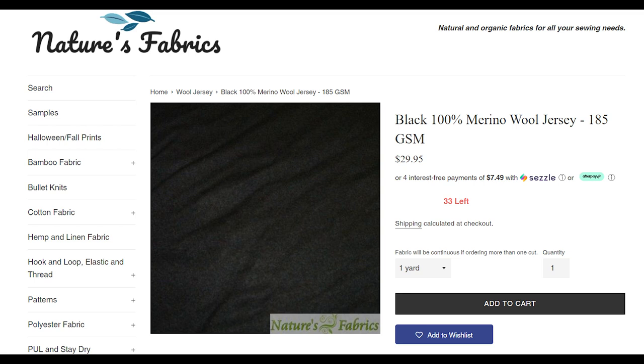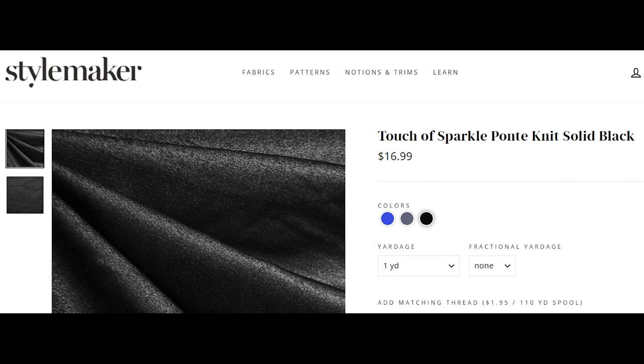Wool jersey is not cheap, but you want to make sure you get one that is soft because wool can be itchy. Over at Style Maker Fabrics, I thought it would be fun to have this sparkle ponte knit — if you want a little bit more fun or sparkle, this is awesome. I actually have a few yards of this in my stash and was going to make the Davey dress with it. It comes in a couple of other colors too, not just black.